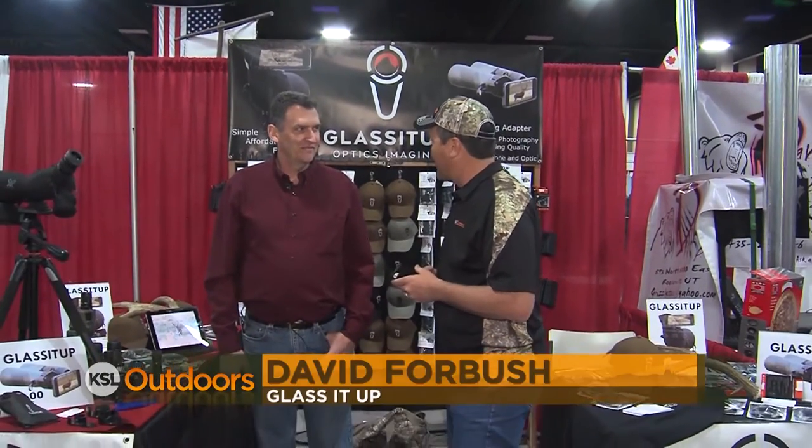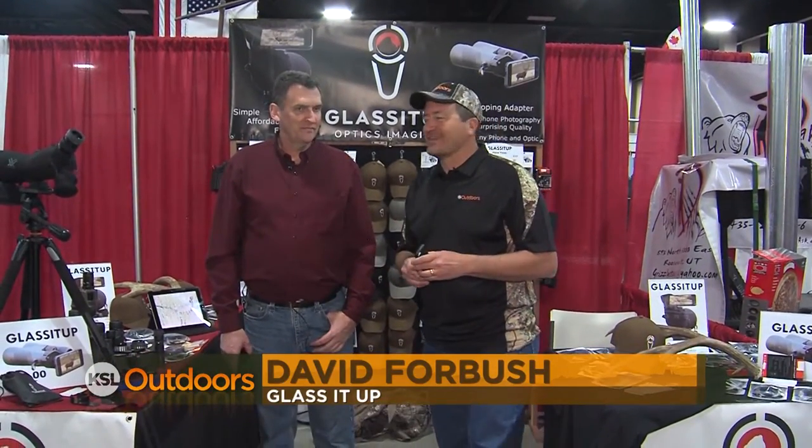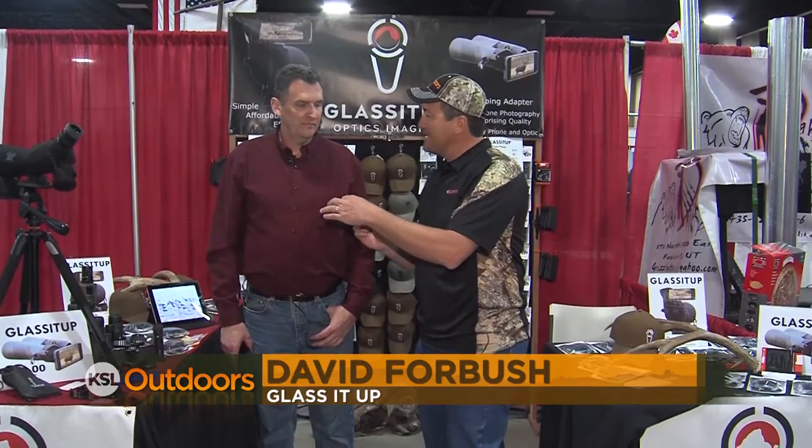One of them, which is one of my favorites, is digiscoping. David Forbush with Glass It Up — a Utah company — is going to explain this. Blaine, to us, what is digiscoping?